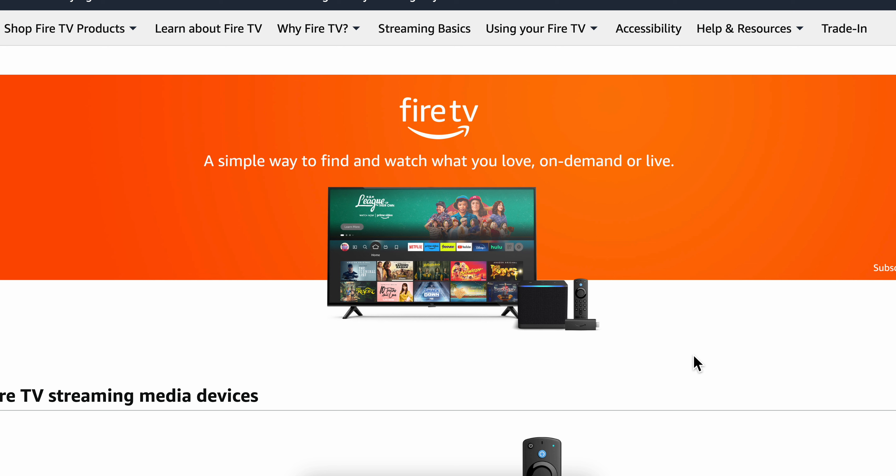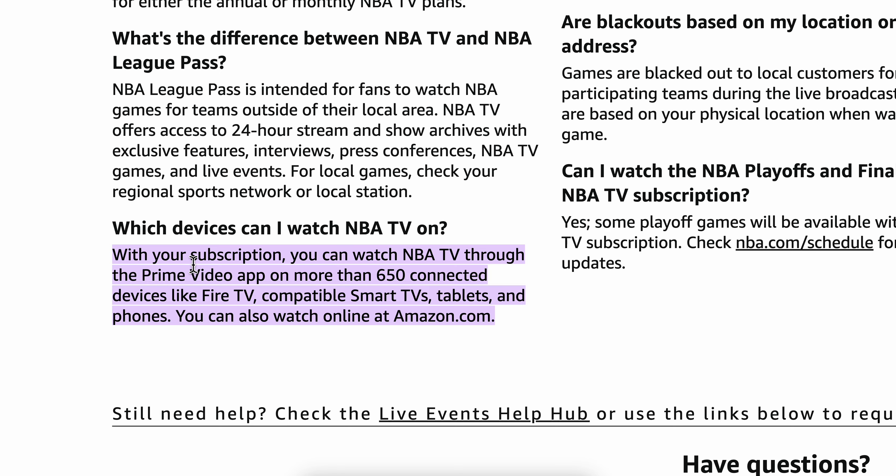How to watch NBA games on Amazon Fire Stick. With your subscription you can watch NBA TV through the Prime Video app on more than 650 connected devices like Fire TV, compatible smart TVs, tablets, and phones.